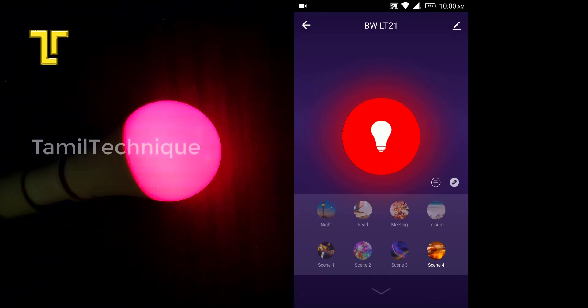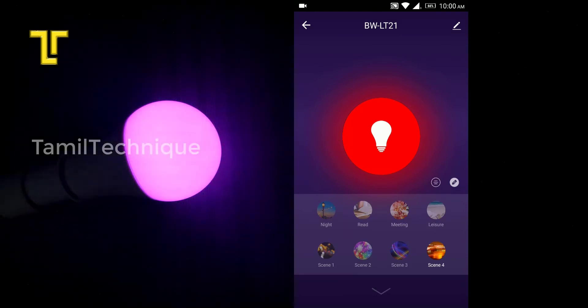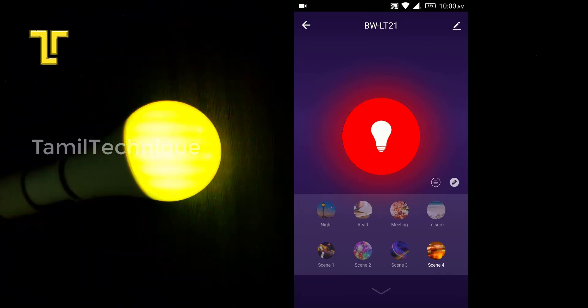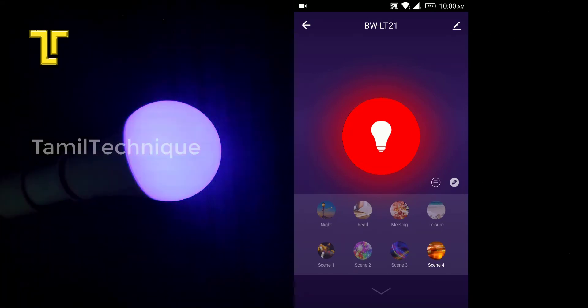You can also use the bulb on/off time schedule feature. I will show you the schedule and power button settings on this screen.